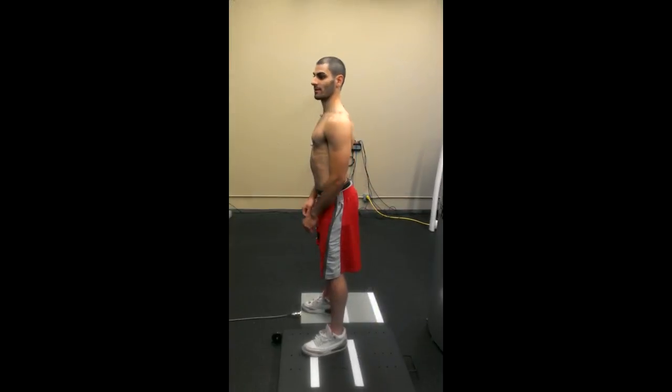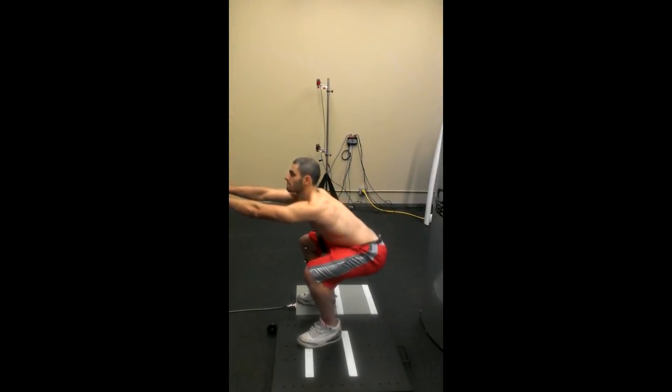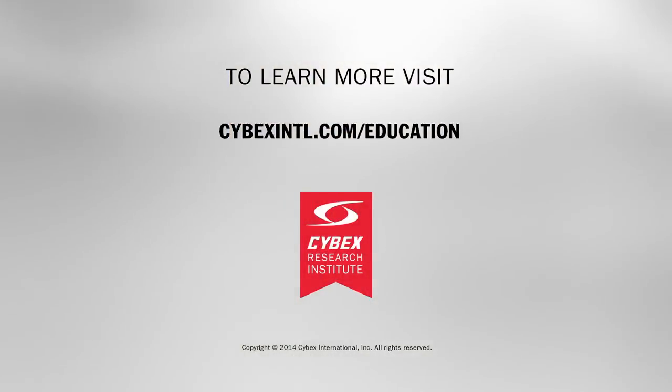By selectively determining stance width, we could potentially reduce pain, change the range of motion, or increase demands on the muscle groups that we desire. Considering these types of analyses will help guide us in our own exercise choices or the prescription of exercises to others.